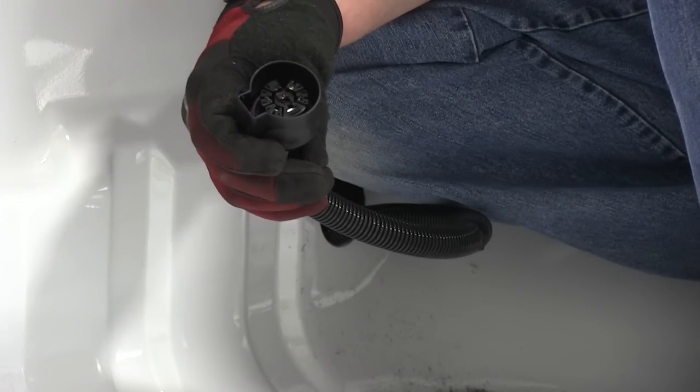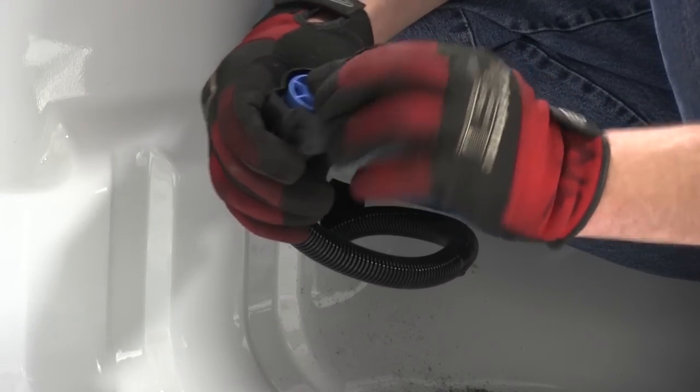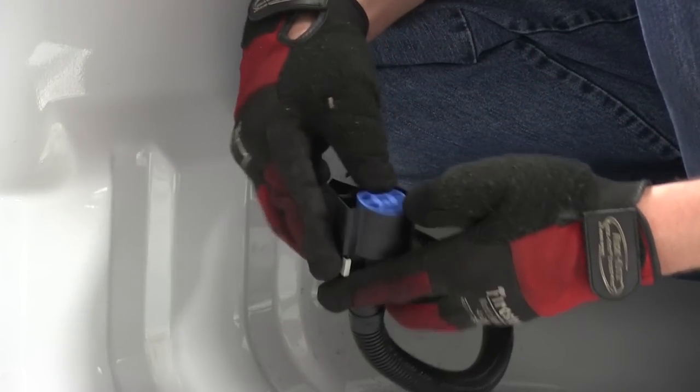Now that we have all 7 wires hooked up, we're going to take the blue locking trim and install it. This will lock and hold our connection points in place.